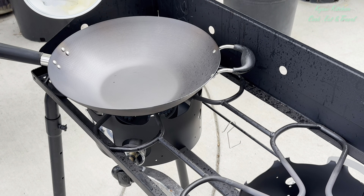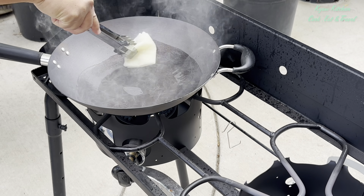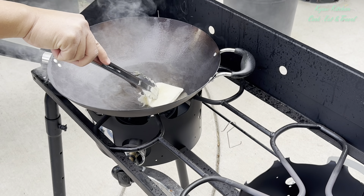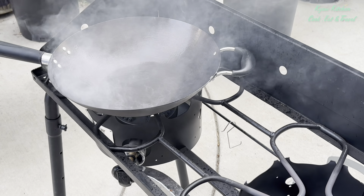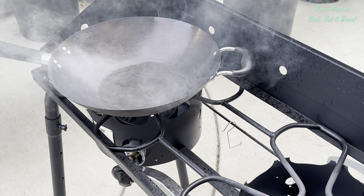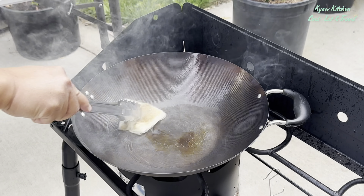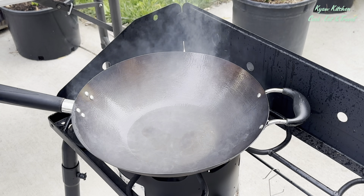Now change the heat to medium, and then wipe all around the inside of the wok with an oil-soaked paper towel. It will create a lot of smoke, so don't worry — it will be gone after a while. Make sure you reduce the heat to medium.